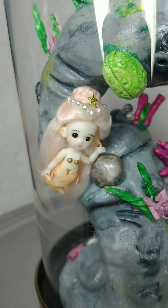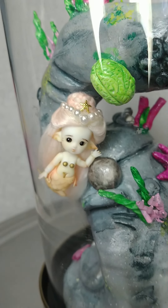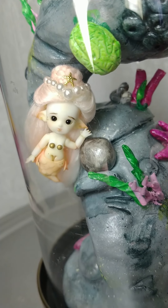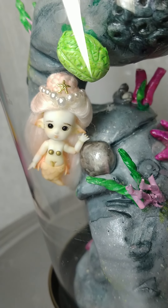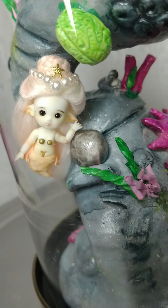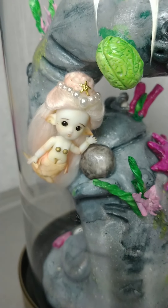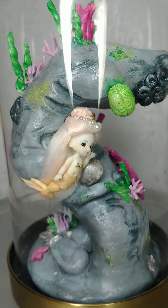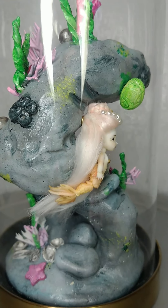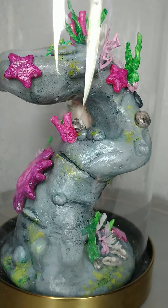She's so small. I thought she'd be harder to paint than she was. I have some eye issues, so magnification is definitely your friend. The wig was a challenge — that was the biggest challenge of this whole project — but she's just a beautiful little doll.